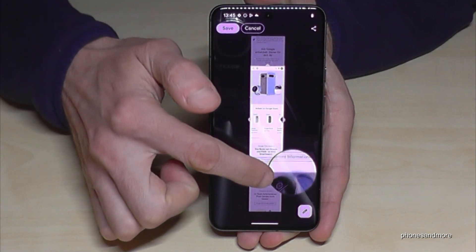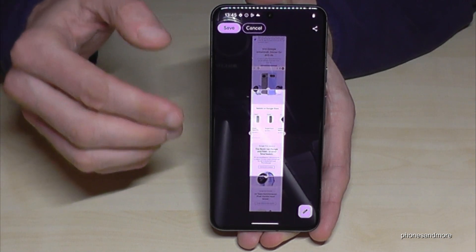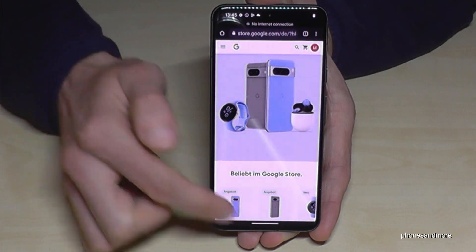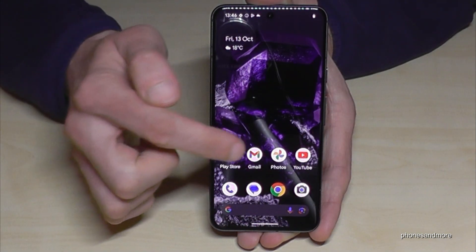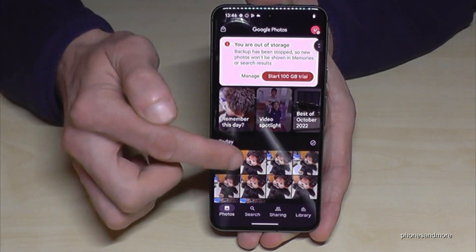Once the phone scans the complete website, you can choose which part you want to capture. Then it's easily captured — just tap and then save, and it becomes part of your gallery. By the way, regarding the gallery: your screenshots won't appear in the main Photos area.